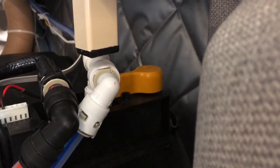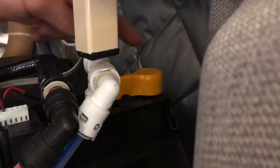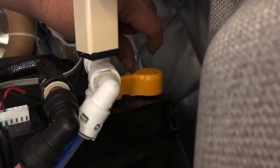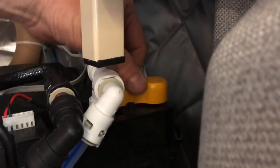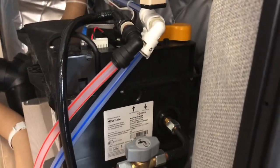The boiler drain valve for the Whale boiler is just on the top — it's that yellow knob there. All you do is turn it 90 degrees away from you, just like that. I can't do it now because water will pour out, but it turns with a nice positive clunk 90 degrees and the water will drain out. Simple as that.